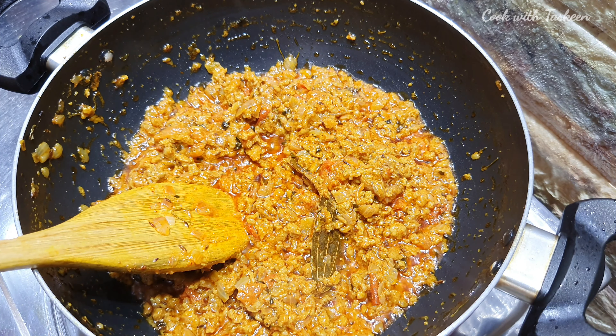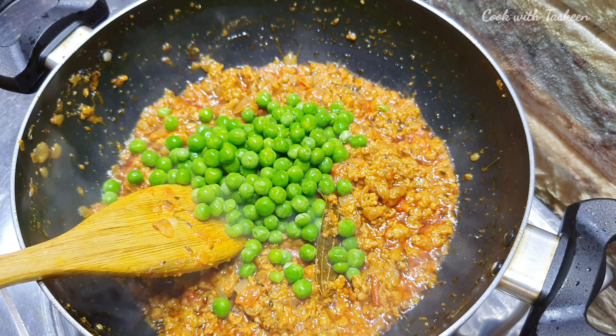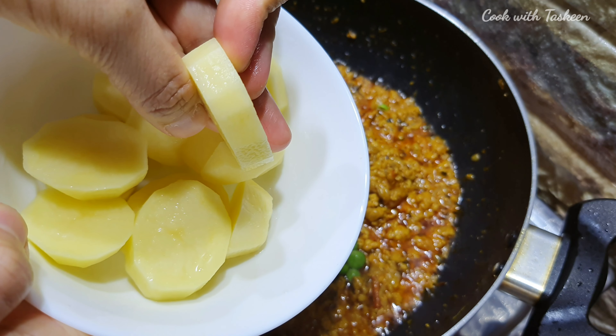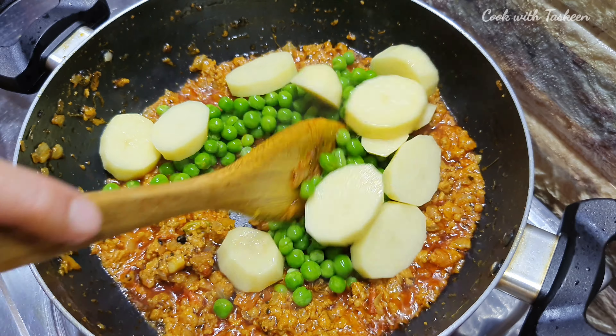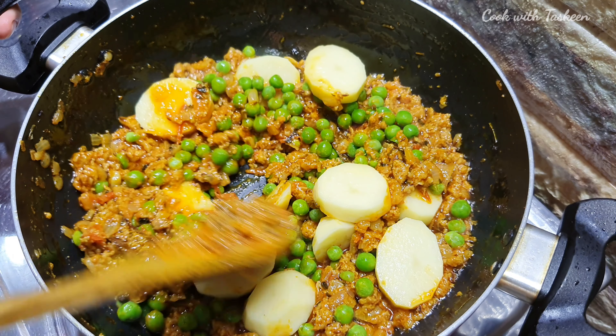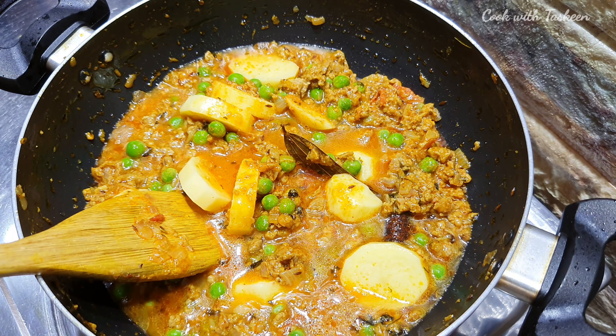Now we will add butter — this is half a cup of butter. We will mix them well and then add half a cup of water. We will mix it well.